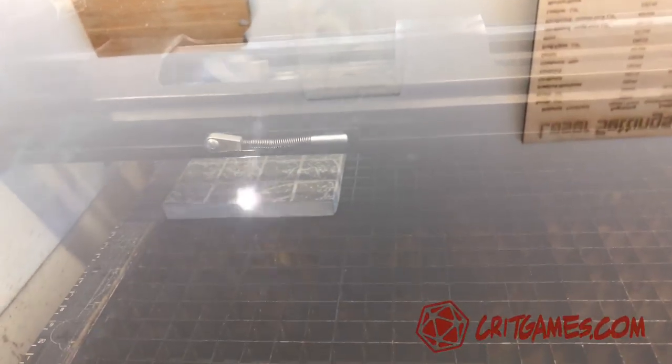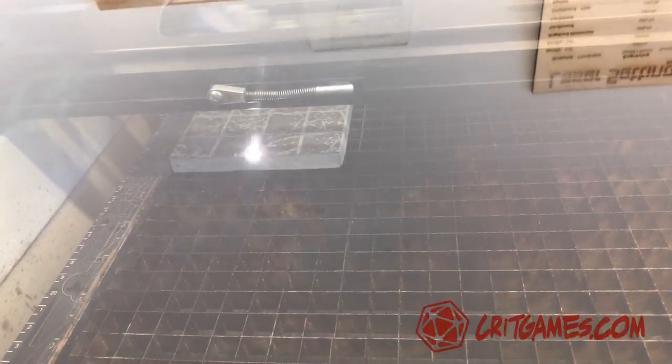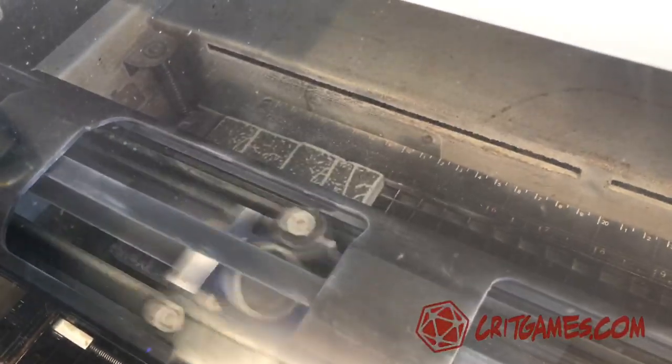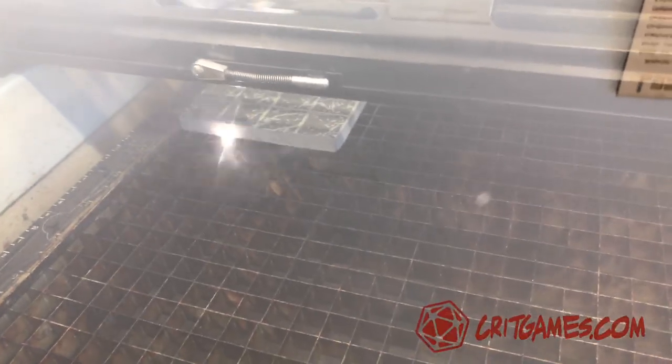I think the travertine worked up pretty well. This is kind of like a white on white. And then the slate one, which is almost done, I think turned out the best. I really like the contrast with the dark gray stone. You can really see the tiles as you print them on there. So if your local makerspace has access to laser engraving or laser cutting machines, you can make your own dungeon tiles.